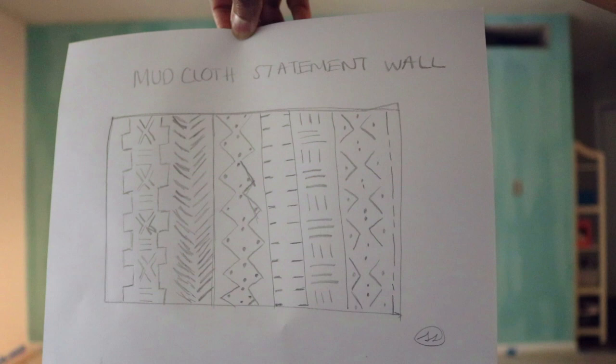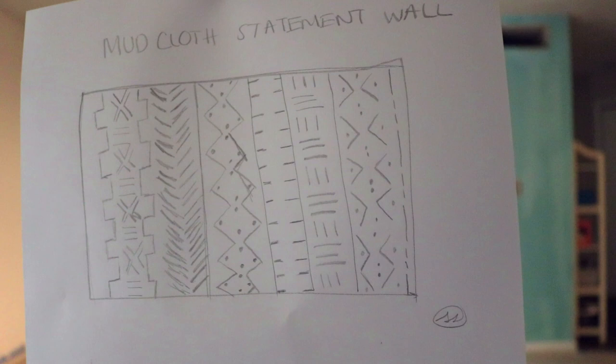So I have drawn out what is gonna be on the wall — this is what I'm thinking. My drawing's a bit messy and a bit skewed, but I'm going to be using a laser level so that it doesn't come out so slanted on the actual wall. Let's get to it.